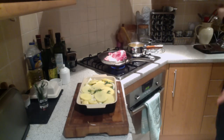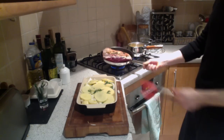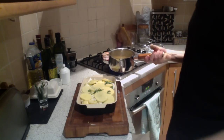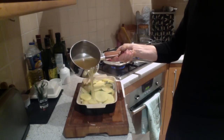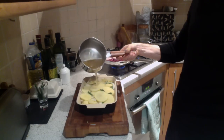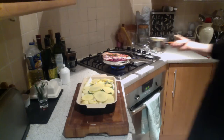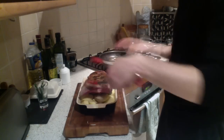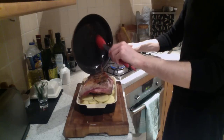We're just going to check our lamb now. As you can see, it's got a nice golden colour to it. So what we're going to do is just colour the other side. I'm also going to add some chicken stock which I've got hot here already. So the lamb now has got a little colour on the underside. We're going to take that and place it on top of the potatoes. We're going to drizzle all this lovely fat that has come out of the lamb all over that.